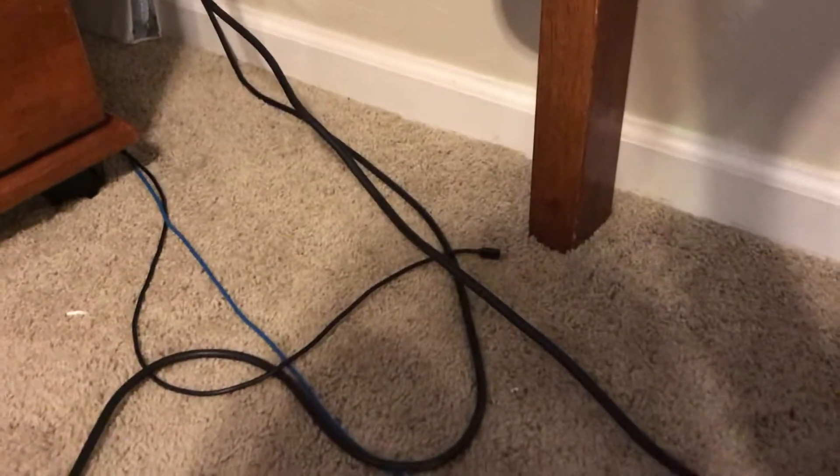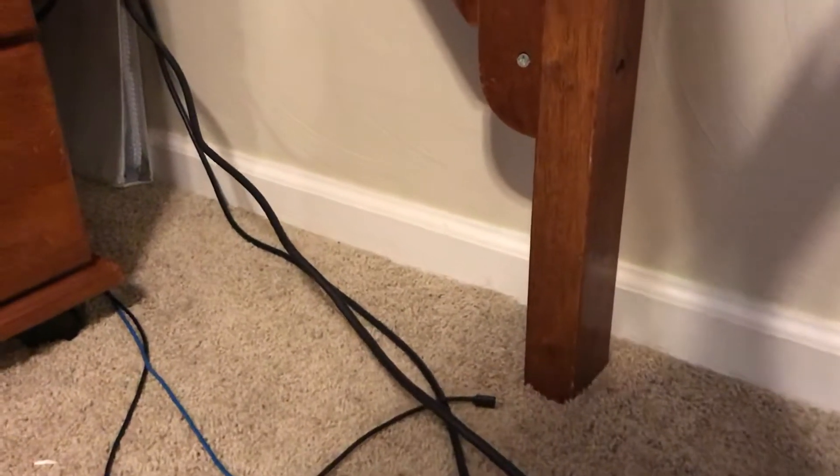I've been reading the comments on my last videos and a lot of you want to know what is my quarantine gaming setup. Well, as someone who might have corona, let me show you what is up.